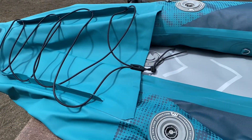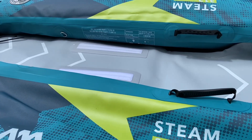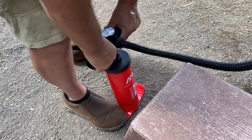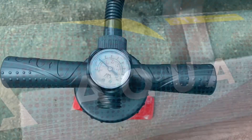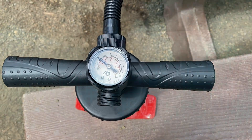Assembling the Aquamarina inflatable kayak: put the flooring in first, and then you do the sides with the pump. The little portable pump is very powerful and does it very quickly for this kayak. You'll be able to check the air pressure as you pump with the barometer right on the pump.